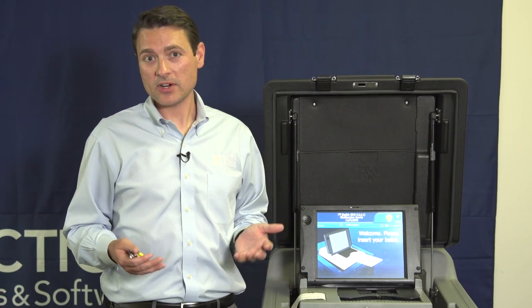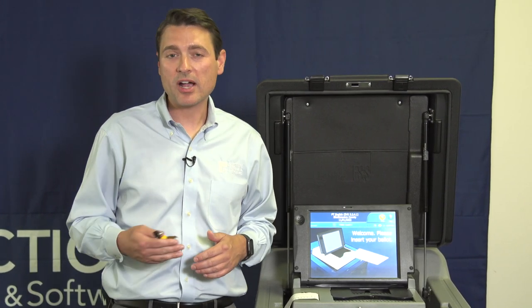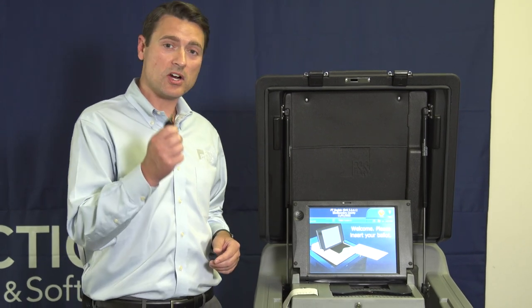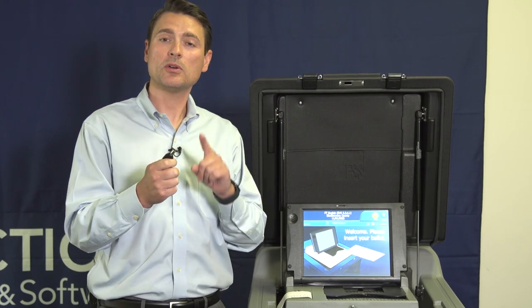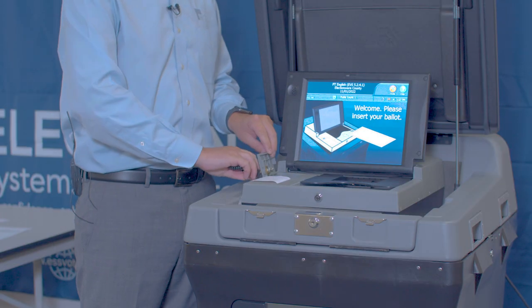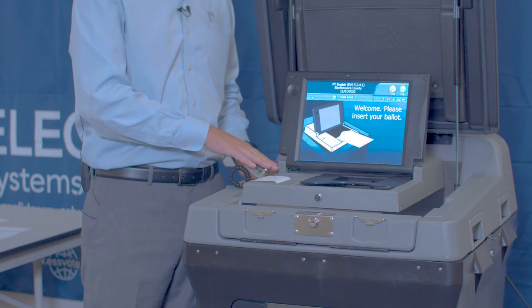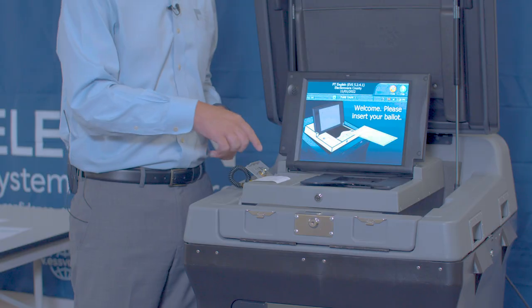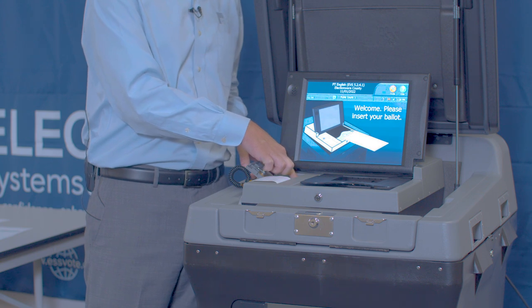It's seven o'clock and the polls are closed and all voters who are in line have already cast their ballots. Let's go through the process of closing down the DS-200. We're going to take our keys — the same keys used to open the unit — take our barrel key, and open the security door on the side of the unit. When the security door is open, there are two buttons: the power button and the close polls button. To close polls, we're going to choose the Close Poll button.